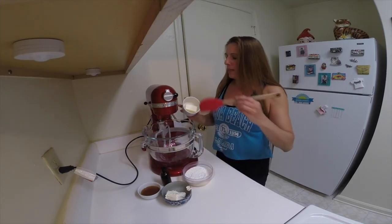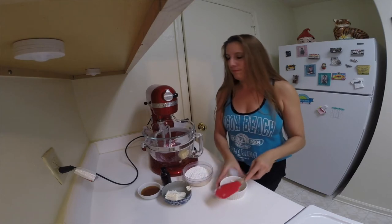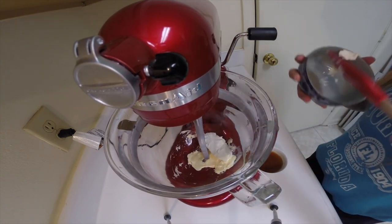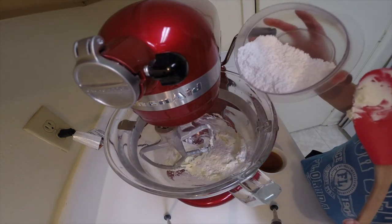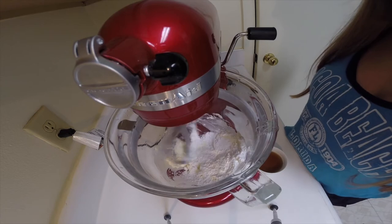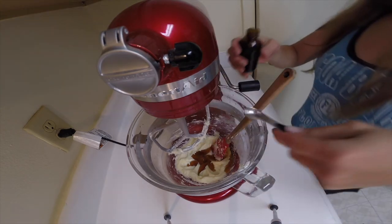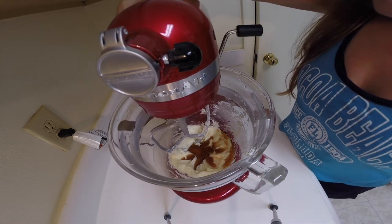We're going to begin by beating the softened butter for a couple of minutes to make sure it's smooth and the lumps are gone. Add in the cream cheese and beat that for about a minute or two until the butter and cream cheese are blended nice and smooth. Then add the powdered sugar a little bit at a time. Finally, add in the maple syrup and the vanilla extract and mix until well combined.